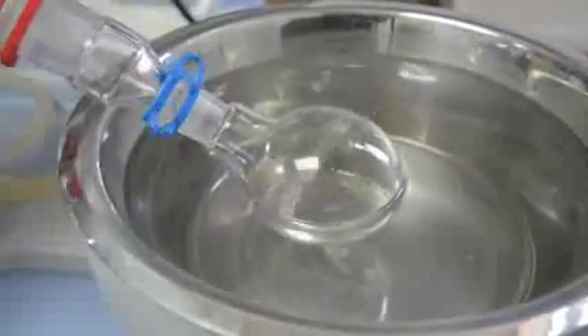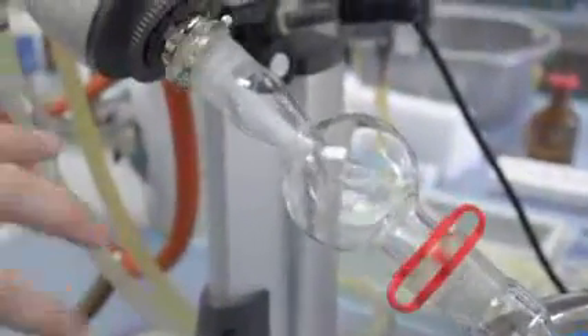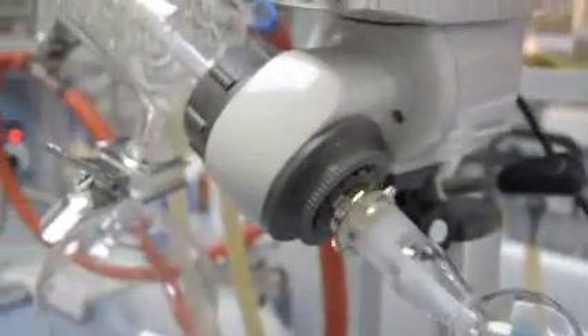The Rotary Evaporator is a common laboratory apparatus used for quick removal of solvents from reaction mixtures. This is done by heating mixtures gently under reduced pressures to accelerate the rate of evaporation.